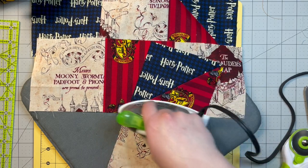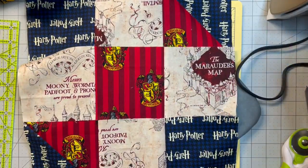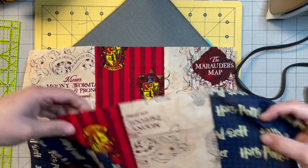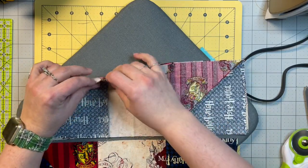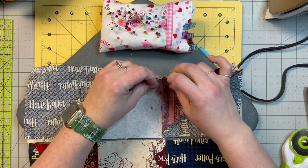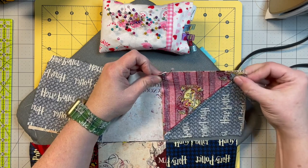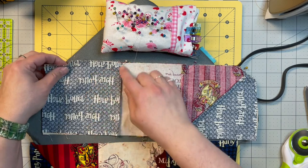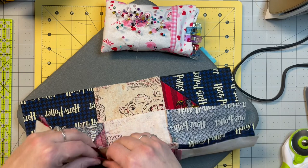I wanted to get these done by Christmas but, well, you know, I didn't. Now — I don't know if you can see this — but I have this one and this one backwards, and the only reason I know is because these are upside down. I want it to be correct and my bow tie still intact. So now we're just going to fold it down and pin it at the seams.